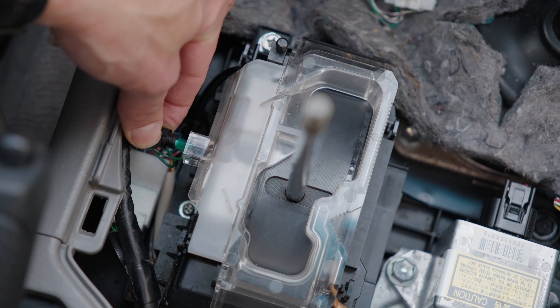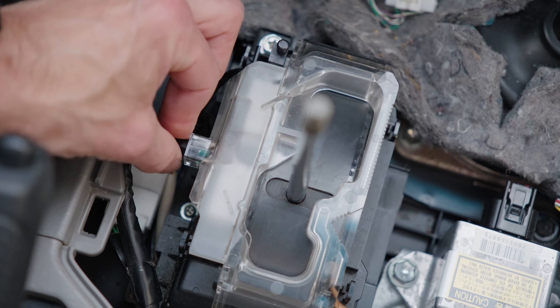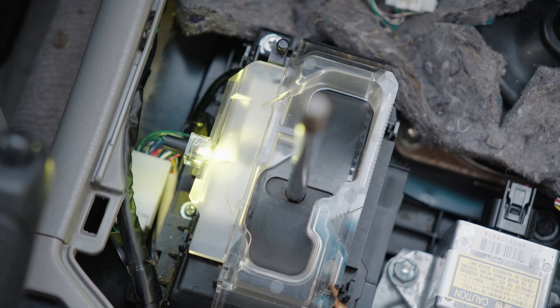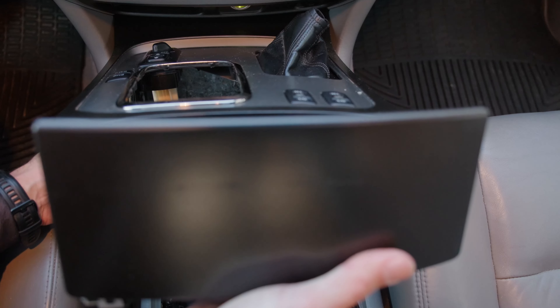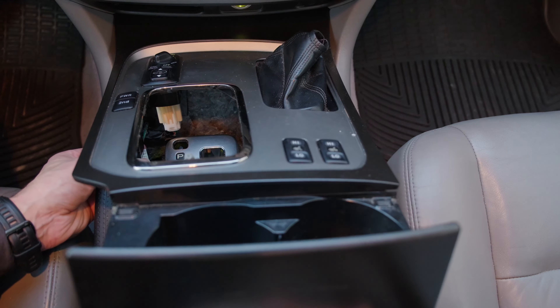Once you have the new light plugged in, just slide it back into its home and you're pretty much done. At this point I'm just testing to make sure the light worked, then I'll reconnect everything and make sure those lights are working.